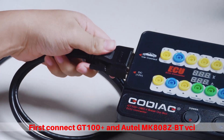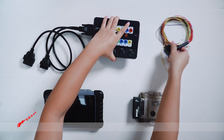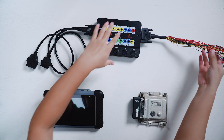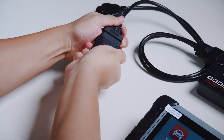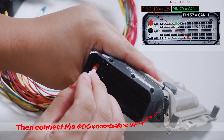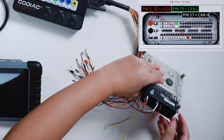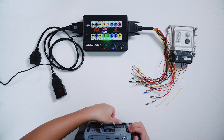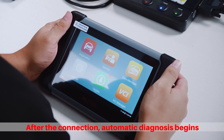First connect GT100 Plus and OTELMIC 808ZBTV CI. Then connect the ECU according to the wiring diagram and finally connect the power supply. After the connection, automatic diagnosis begins.